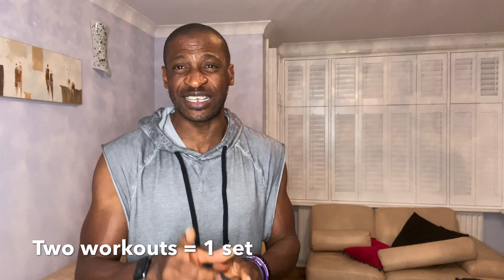Supersets — what exactly are supersets? They are two exercises done back to back; that is the simplest way I could explain it. Traditionally, if you're working on your biceps, you do your bicep curls, one set, then you rest for between two to five minutes, then you do the next set. With supersets, however, you do two different workouts and both count as one set, so it builds your muscles quicker and you save a lot of time — you could do the same workouts in half the time.